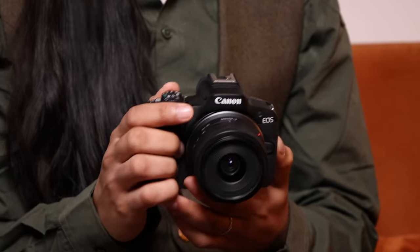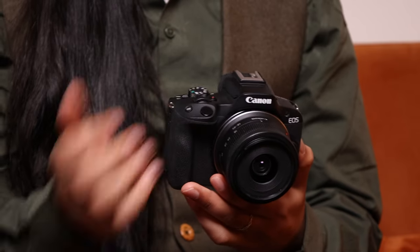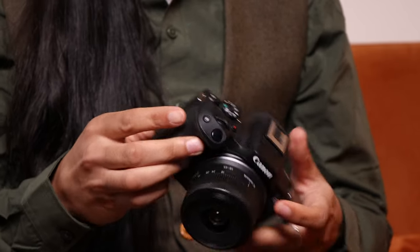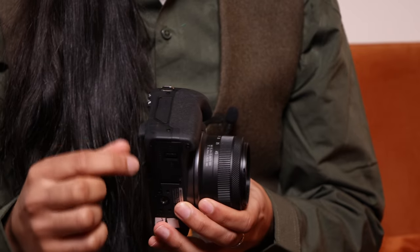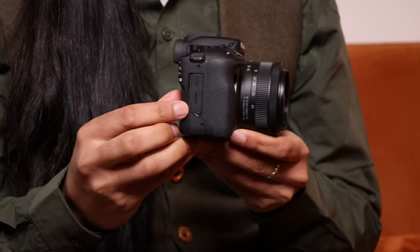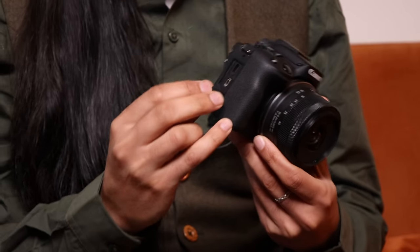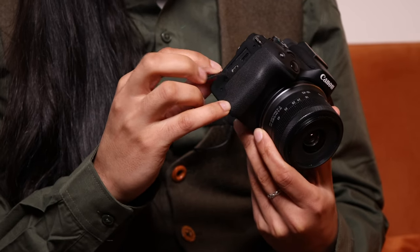The on-off switch placement makes it really lovely for one-handed operation. You can very easily turn it on with your thumb, change the mode, change your settings — you don't even need to use your left hand at all. Over on the side on the grip we have a little flap which has two ports: a HDMI port and a USB-C port.